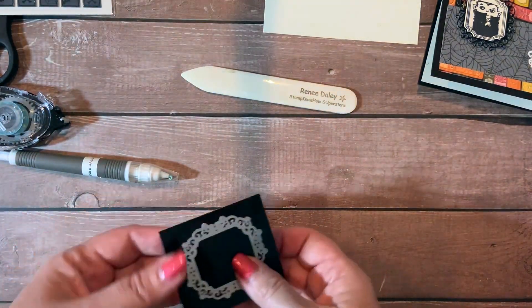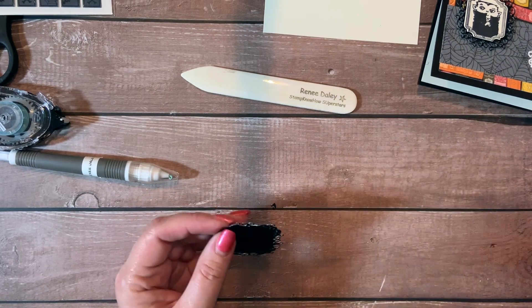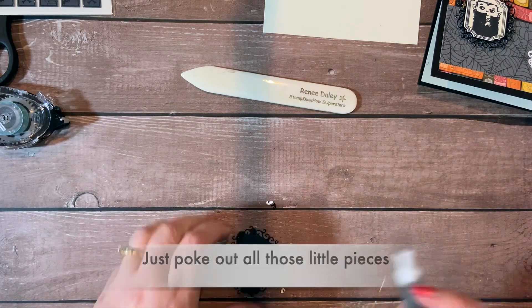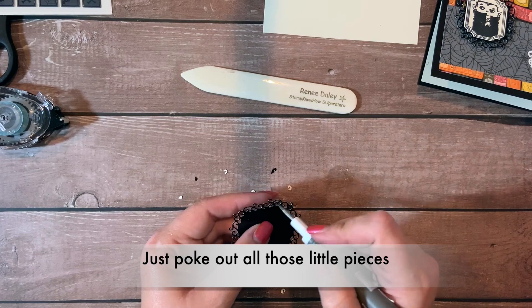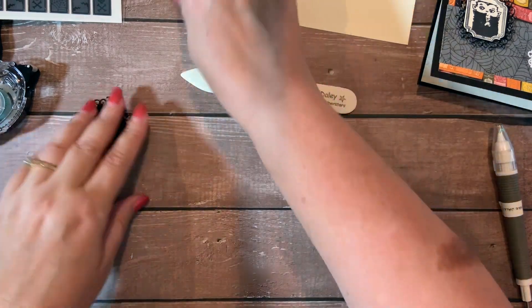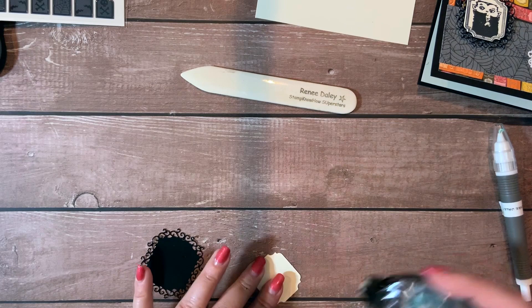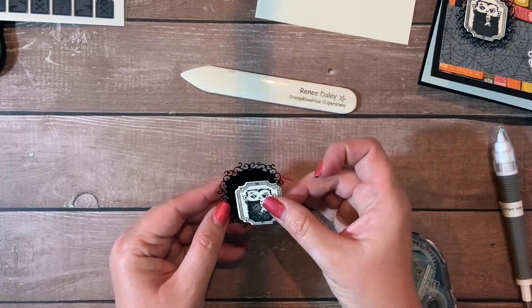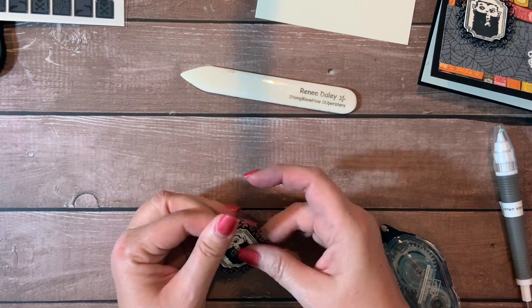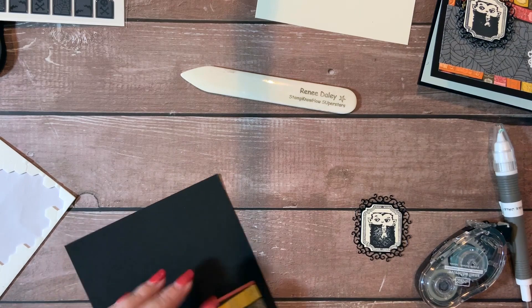You can pretty much use any die cutting machine you like though. I really like this little frame because it's got a backing on it, which is kind of nice — you have something to stick the portrait to, which is kind of cool. Now basically we just have to put our card together. I'm just using snail, but you can use whatever your favorite adhesive is. We're just going to line these up — there's a little bit of an edge that they allowed on the die for that. Let's center him.